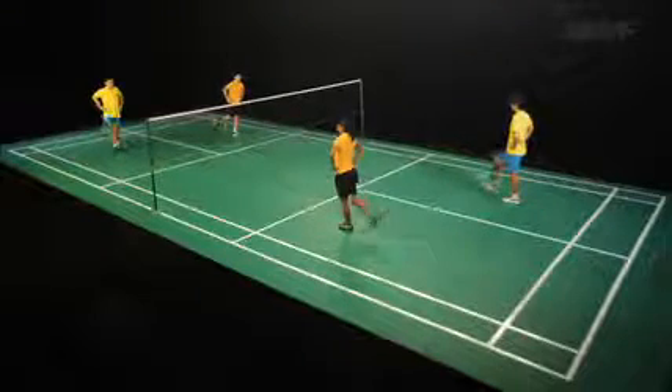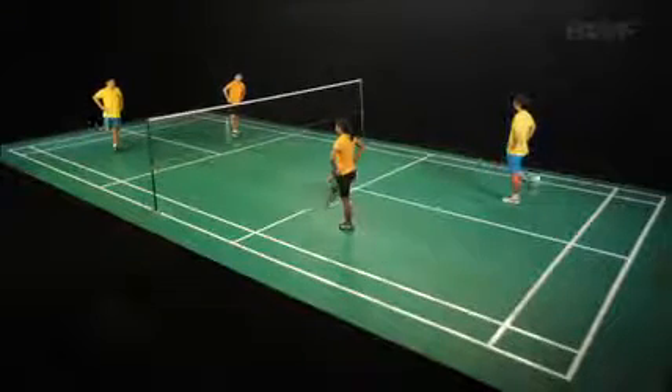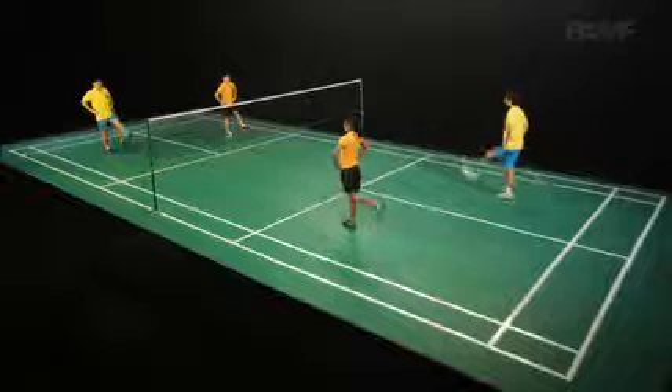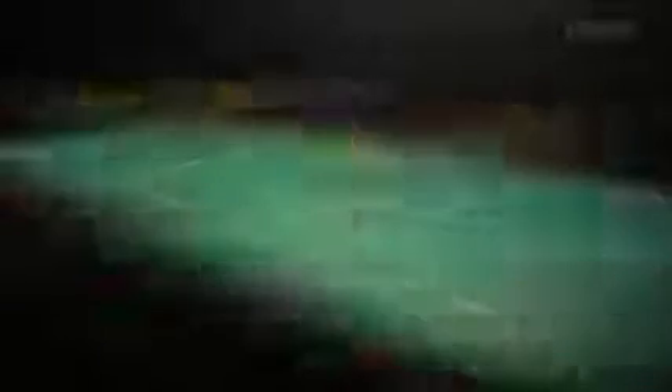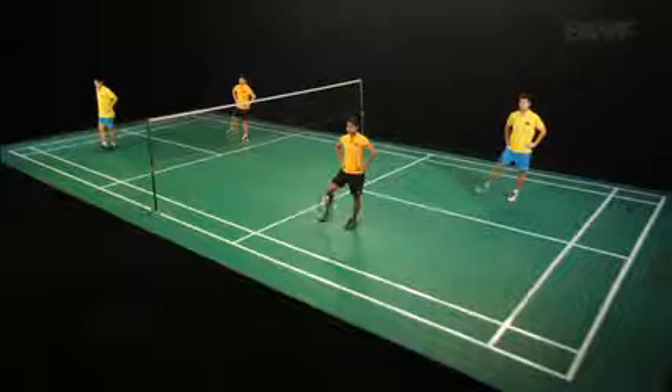These balancing exercises are excellent preparation for badminton. Focus on keeping head and upper body still. More advanced dynamic balances can be added by, for example, hopping along the tram lines.